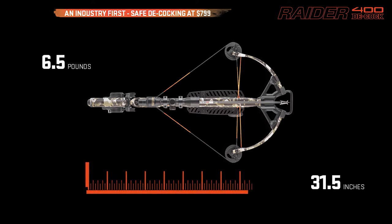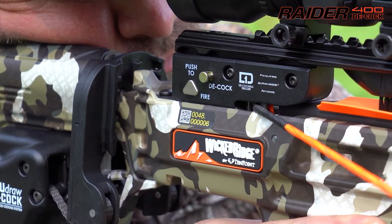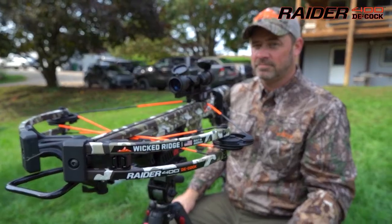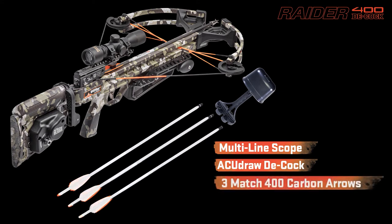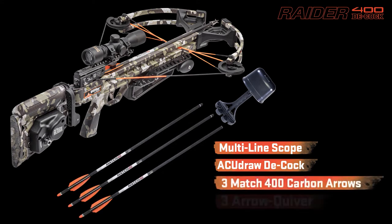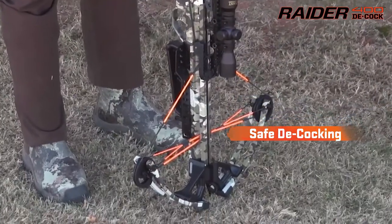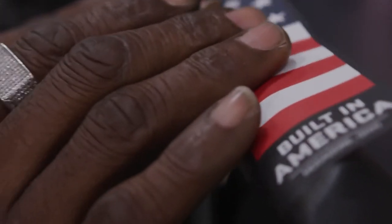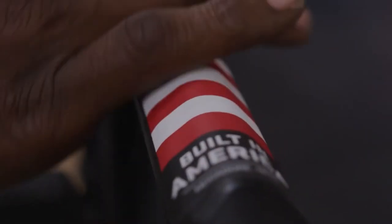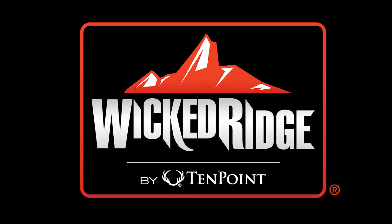The Raider 400 Decock is finished in Peak XT camo and offers a complete hunting system, including a multi-line scope, AccuDraw Decock, three Match 400 carbon arrows, and a three-arrow quiver — 400 feet per second, safety cocking, $799. There's a reason this type of American innovation doesn't come from China. Wicked Ridge Crossbows by TenPoint — American built, by American workers.